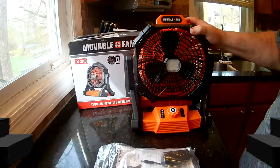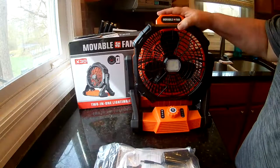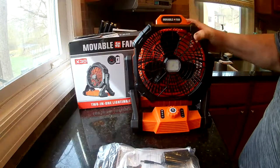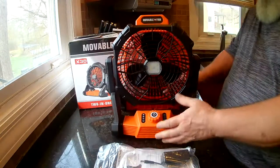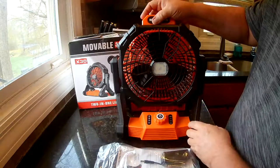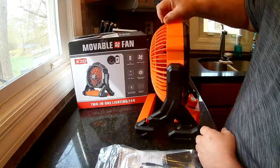This is the Run ACC industrial fan, model X30. It's kind of all plastic and pretty small — about a foot tall, a foot wide, and maybe 10 inches deep.